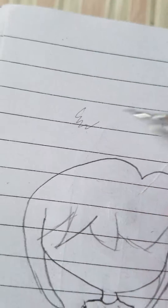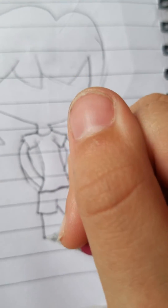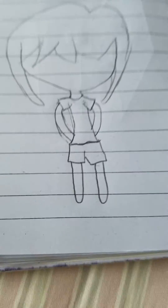Now you're going to make the feet. I'm too lazy to draw feet so I just do this — it looks adorable, don't worry. Go down and then up. Down, up. It should look like that.